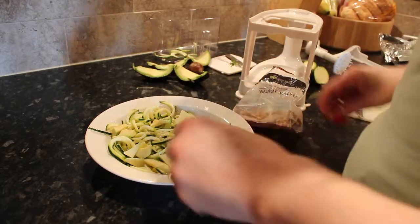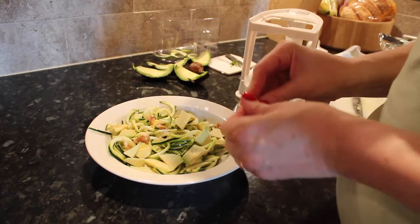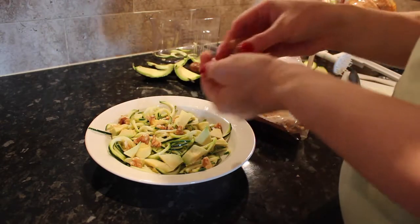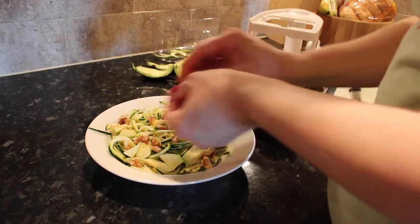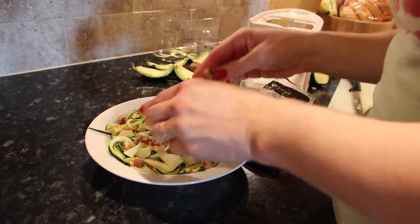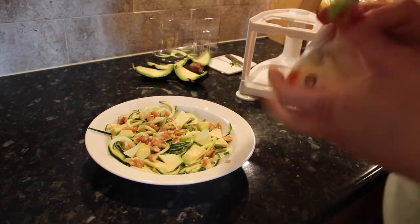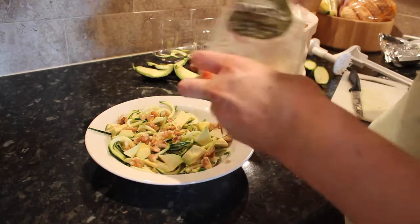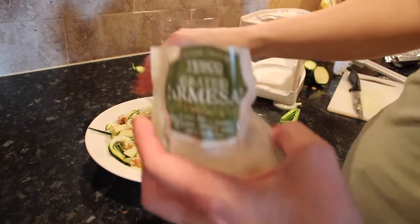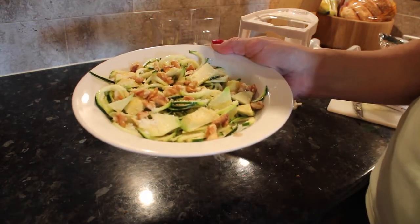Then I'm going to take some walnuts and sprinkle them over it, making sure they're very small pieces — I don't want any big chunks. I'm using about 15 grams of walnuts. This will make it about a 300 calorie lunch. Then — this is a step you can skip if you don't want it too rich — I'm just putting a little bit of parmesan over it, which is really good if you're having it as a main meal. And that's the finished product.